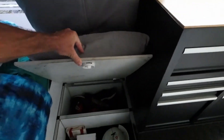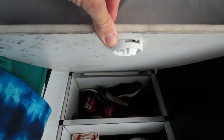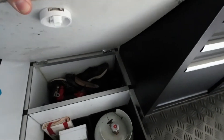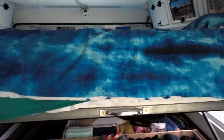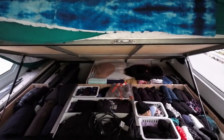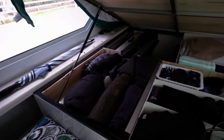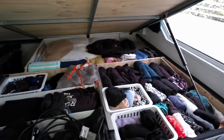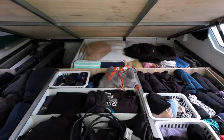Under the seat here there's a bit more storage — great for getting rid of rubbish, chucking your shoes and loose items. Then you lift the bed up and we have all the storage space under there, perfect for clothes. We're really happy we've put a lot of storage under the bed.